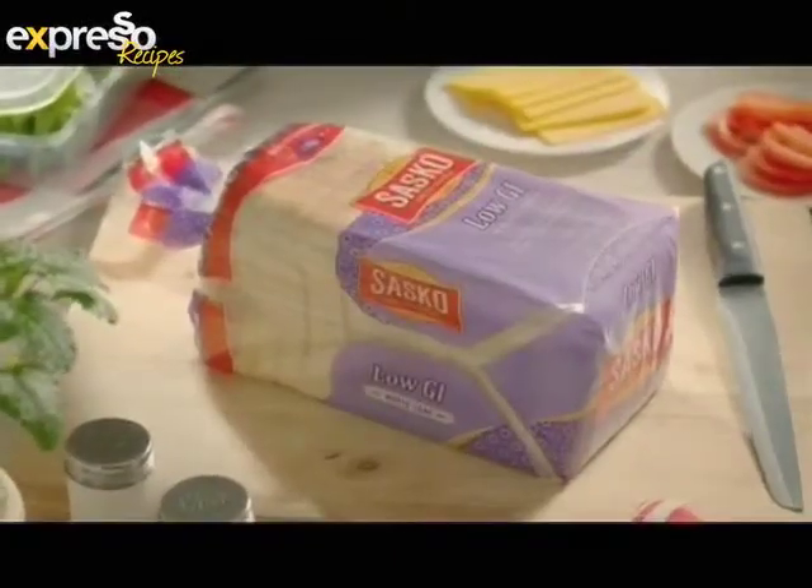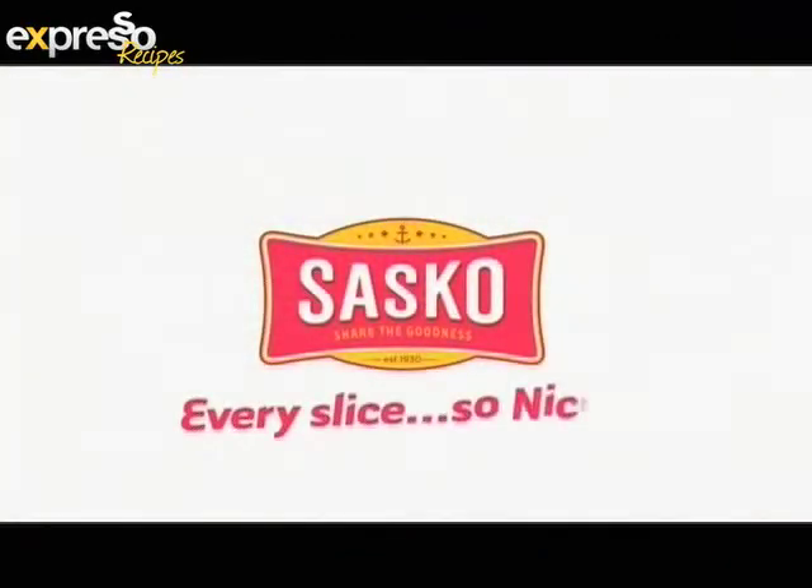Give them the sustained energy of Logi white bread from Sasko. Every slice, so nice.